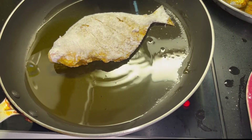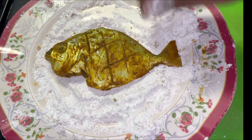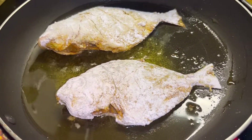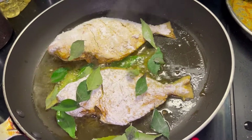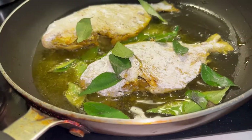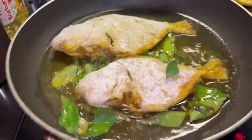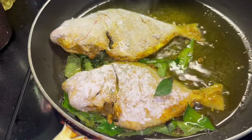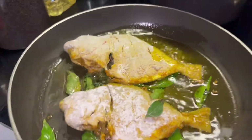I will coat the fish in the middle. Now, let's talk about the curry leaves. Curry leaves are great. I will try to make fish with a very good taste, frying on a medium flame.